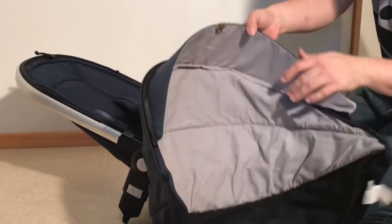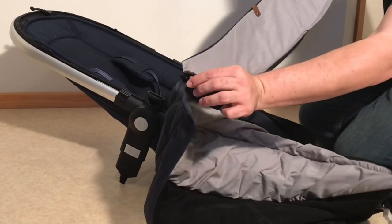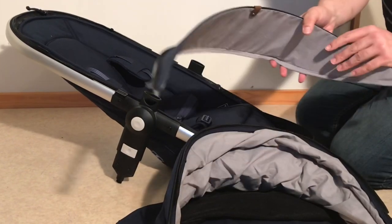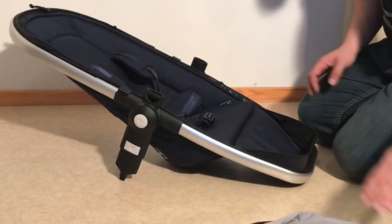The sun flap can actually be unzipped and unless it's tremendously dirty I would recommend not washing it in the machine, simply because it does have a plastic plate inside that can warp. If it is very dirty then just be careful with it, but otherwise take it off before you wash this element.